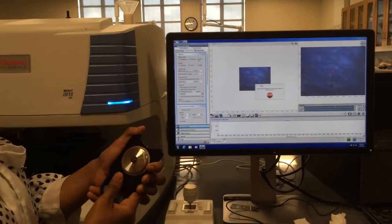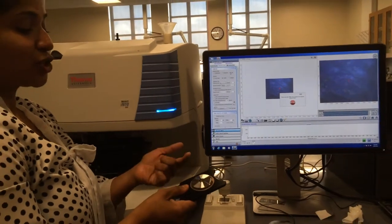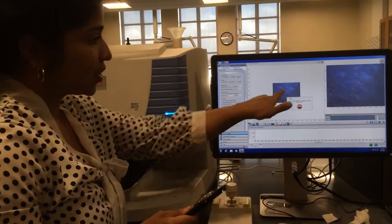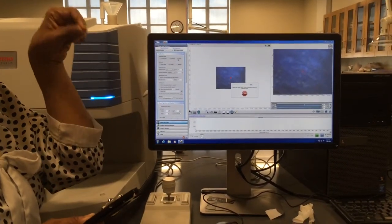I will insert the ATR. It will do a background on the crystal by itself, which is just a germanium clean crystal. Then the ATR will make contact to that particular point and then collect a spectrum right up from that.